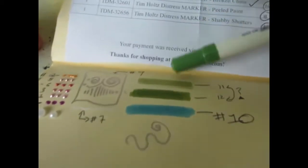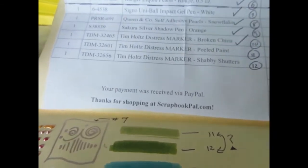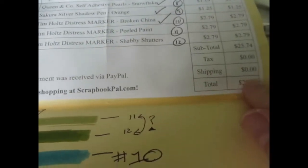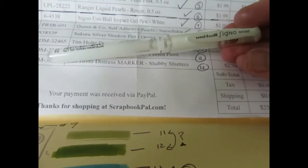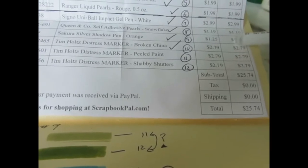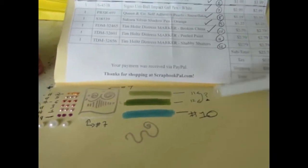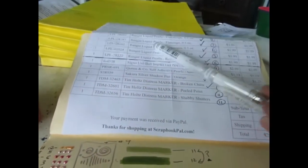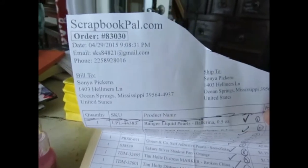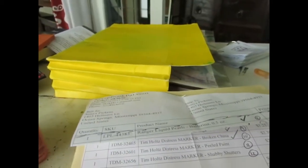I got three distress markers — Peel Paint, Shutter, and Broken China. I got a sheet of little flat-back sticky pearls. Since I'd spent over $25 I got free shipping, so I also picked up a Uni-ball Signo broad white pen for a couple of dollars. ScrapbookPal.com's shipping was super fast, so this was a great haul and I will definitely be shopping with them again.